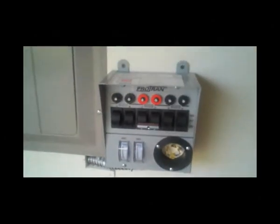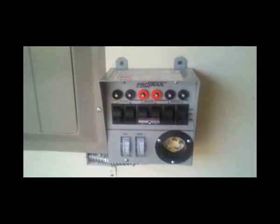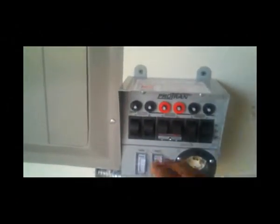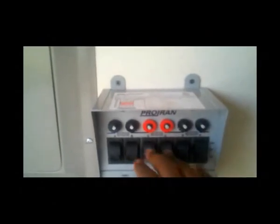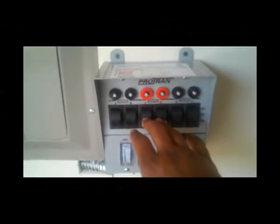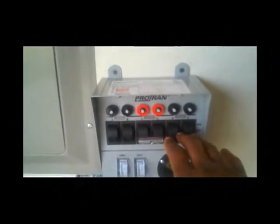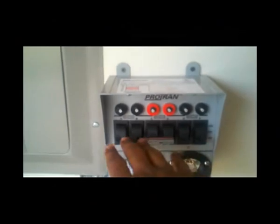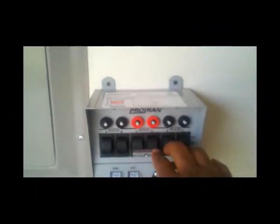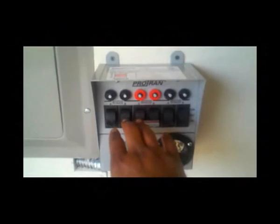One of the other critical components that most folks haven't thought of or don't incorporate in their system is this transfer switch. I had a certified electrician tie into my panel here. As you can see, there are six circuits — this one in the middle is mainly for my hot water heater, which takes 240 to 220 volts. Each of these circuits is fed from a different branch of the panel: these three circuits are fed from one 120V branch, and these three from another 120V branch.